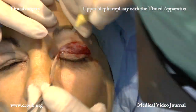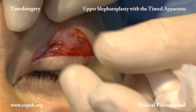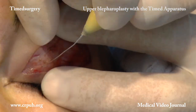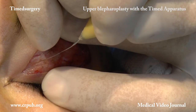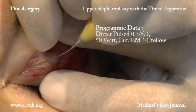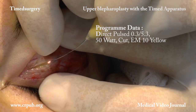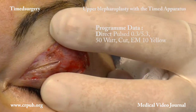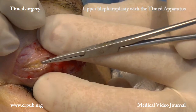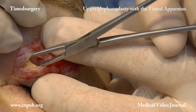On completion of the skin excision, the operator incises the orbital septum in order to remove the palpable fat, which, in small orbits, impairs the correct opening of the eyelids. After incising the septum, the operator uses a fine clemmer to grasp the fat and, by means of rapid pulsed cutting, frees it from the fasciae to which it is anchored.